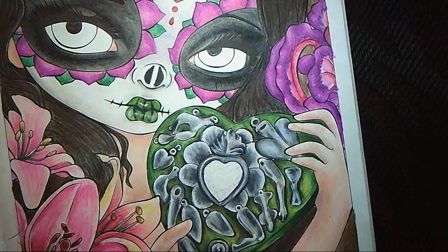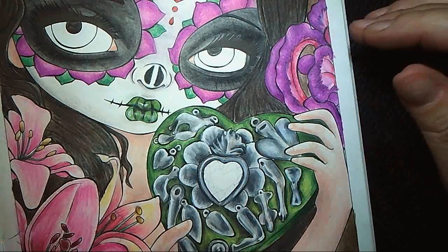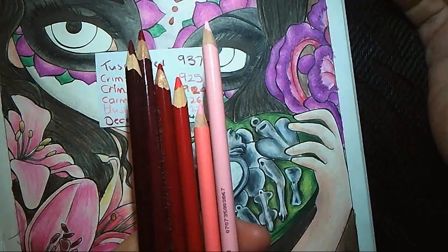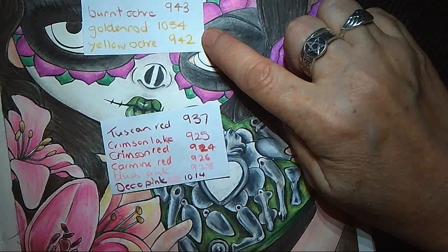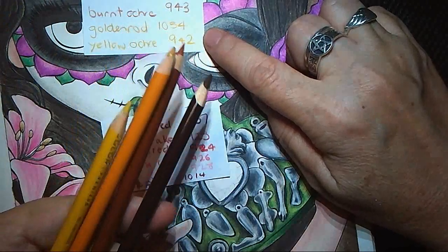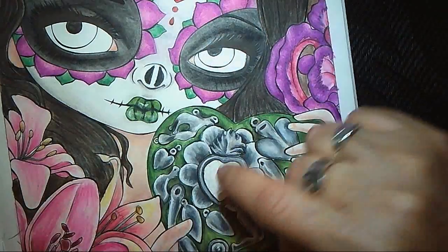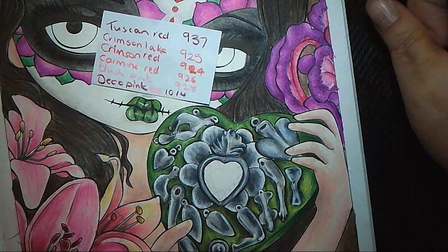Now the other thing we're going to do is the eyes, which are going to be brown. So if you want to get your stuff organised, here is the list of colours for the heart on the box — all these reds and pinks. And the eyes are browns: two browns and two yellows. You've got goldenrod — that looks really orange on screen but it's yellow — and yellow ochre. Let's tackle the box first. Write them down if you want.